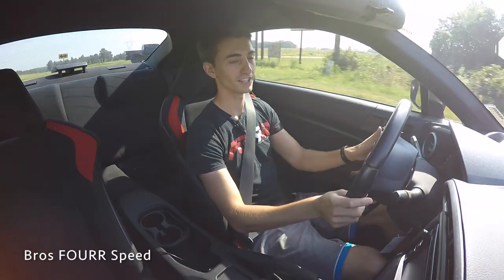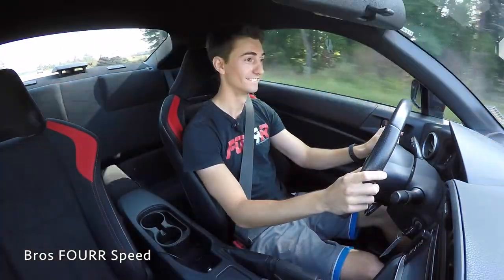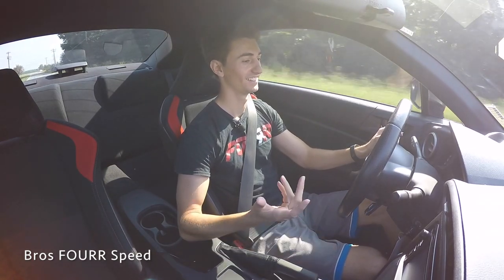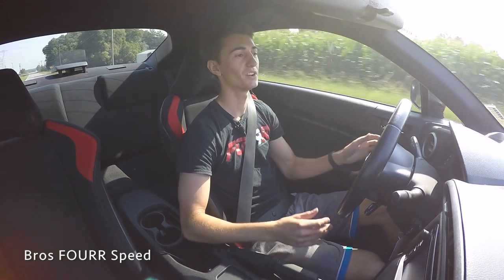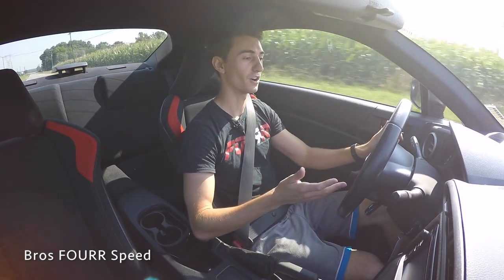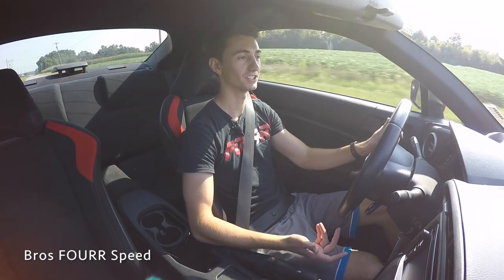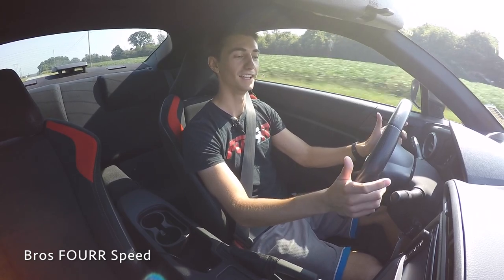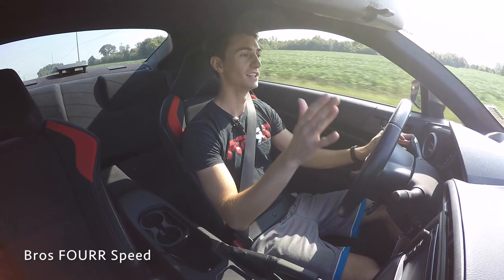So, third gear — let's accelerate. And there's 60. To say underwhelming would be an understatement. There really is no acceleration; it didn't push you in your seat at all. Obviously my 370Z is a totally different car, but in that car — and in many other cars even at this price range — you mash the gas in third gear and it gets up to 60 pretty quickly from 20 or 30 miles an hour. So yeah, acceleration is not the strong suit of this car, but we'll touch back on that.